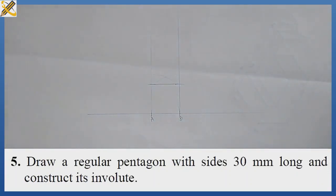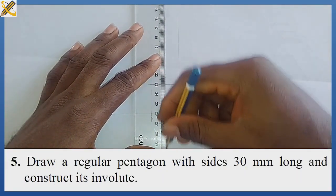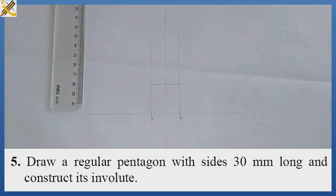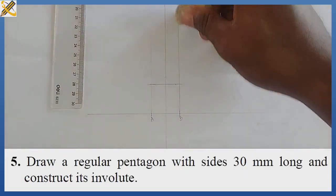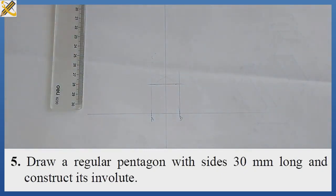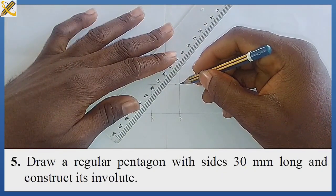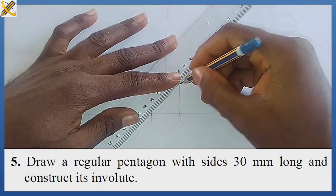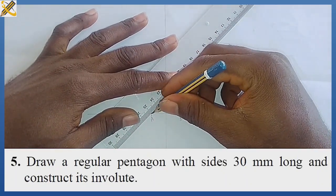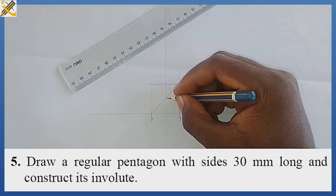I join the bisectors together. I don't need this construction line here, likewise I don't need this line here. The next procedure is to pick my ruler and join one of the diagonals. So this mark here is my mark four.